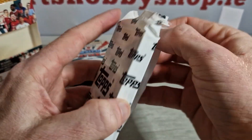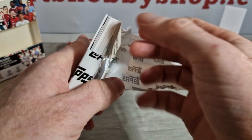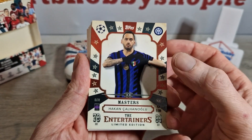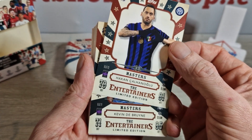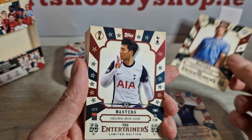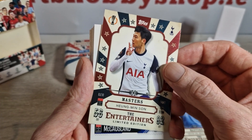This won't be a long video — it's only one pack and it's just giving us a look at what these are about if you haven't seen them, or even if you have and you want to see more. We'll start with our limited editions. You get three for every tin, so we've got Hakan Calhanoglu — the Entertainers limited edition — a nice Kevin De Bruyne, and we finish it off with a very nice Sonny for Spurs limited edition.